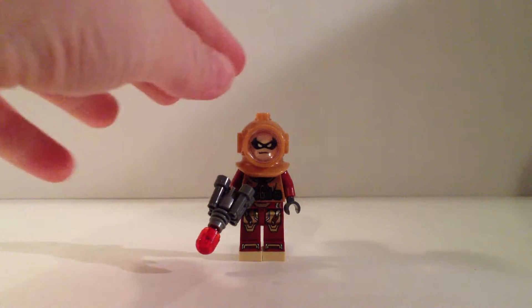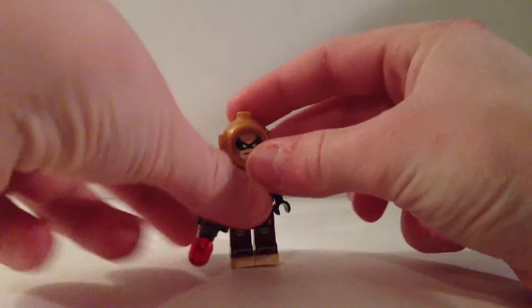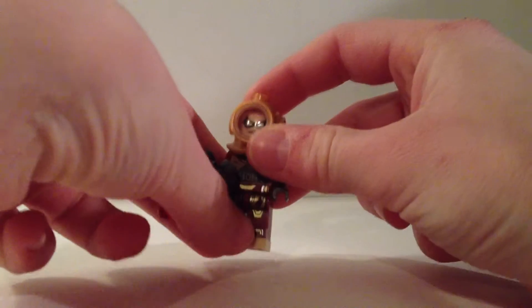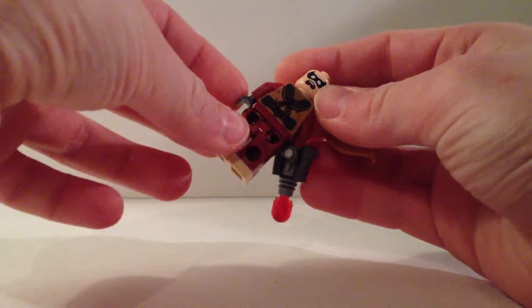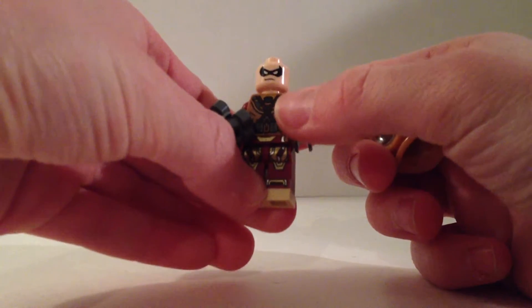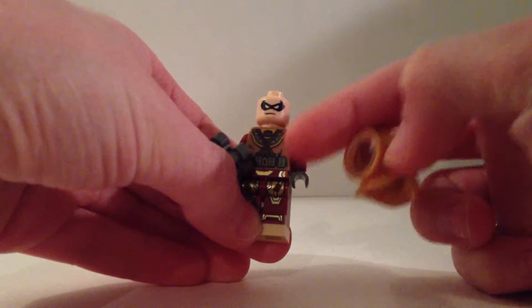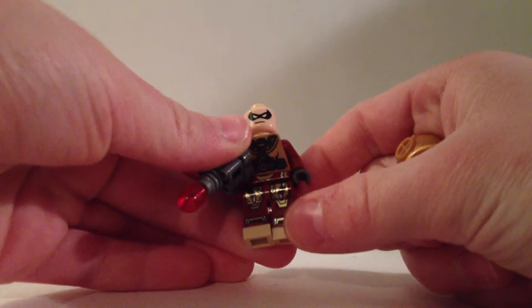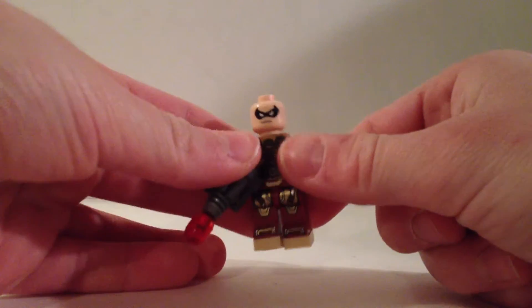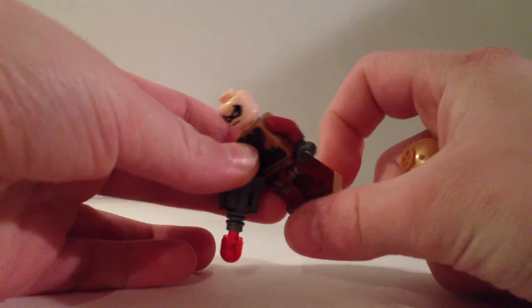Here is our Scuba Robin. I used one of the dive helmets from the Lego minifigures line. I used this Robin head with a double-sided face. I used the diver torso from the same minifigure with that helmet, but with dark red arms and some gray hands. I used the Mark 42 Iron Man legs and two little tan plates for the bottom of the feet.